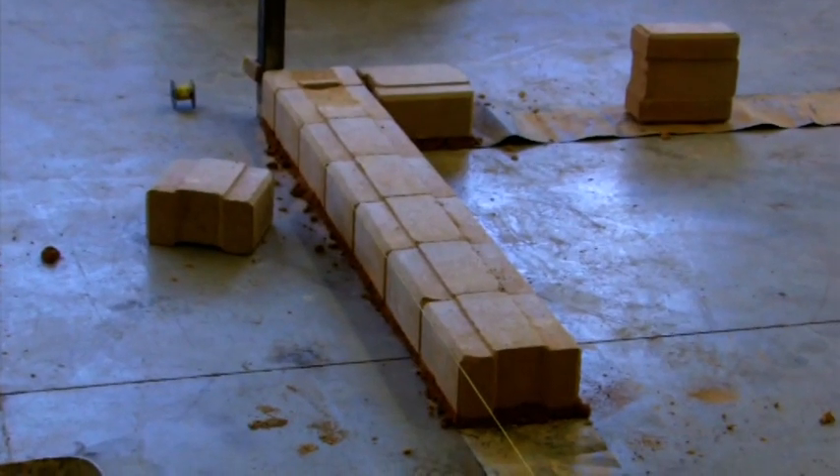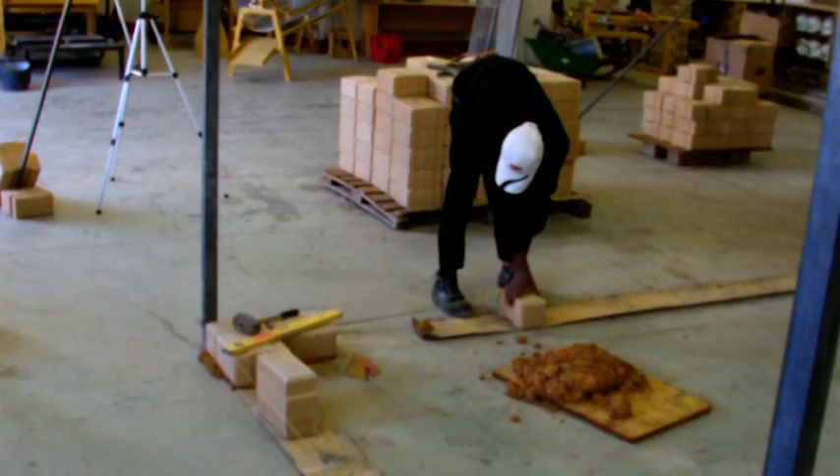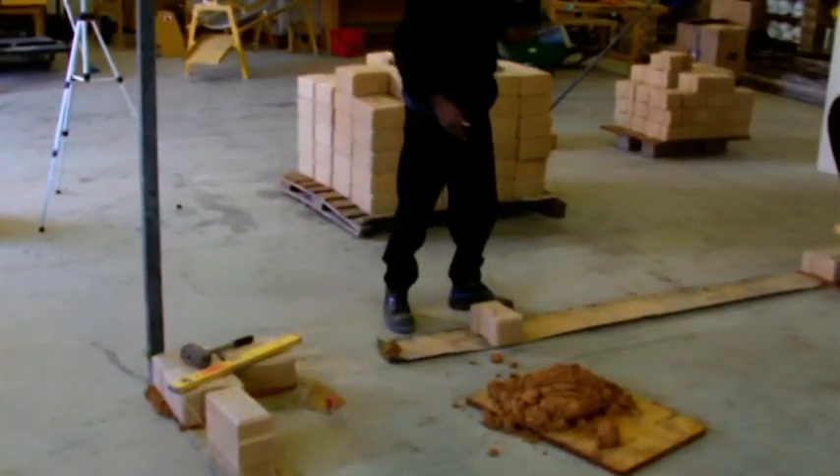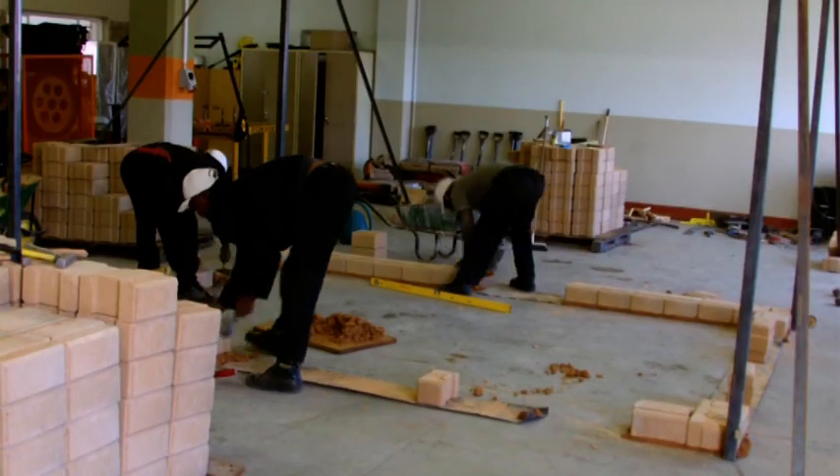You will start the first course by putting down a hydroform interlocking half block, and the nose of the block will point outwards. We will then rotate through all the other corners, making sure that the nose of the half block points outwards each time.